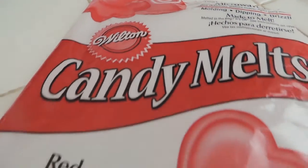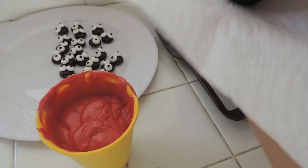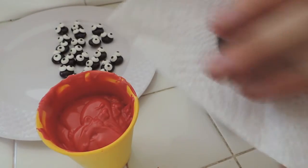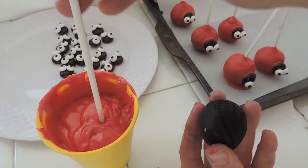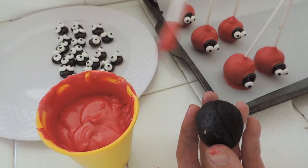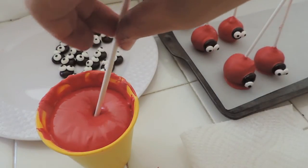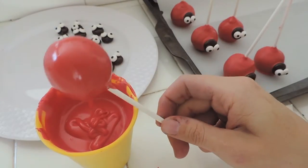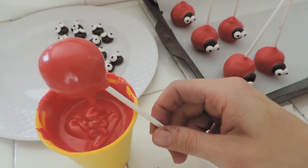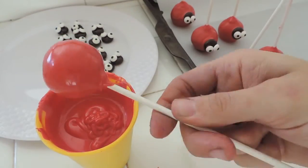The chocolate I'm using is Wilton red candy melts — just follow the directions on the back. Dry off the cake ball to remove any extra grease, fix the shape, then stick the cake pop stick in just a little bit to act as glue. Shape the ball again, tip it in to cover the stick, then gently tap. Use a really deep cup so it doesn't touch the bottom, and keep tapping until no excess chocolate falls off.